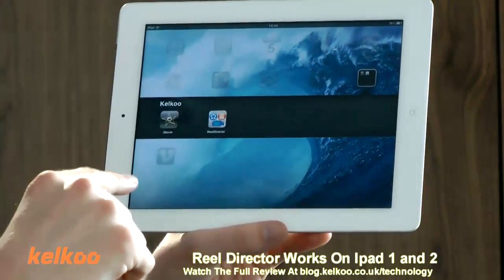Real Director works on both iPad 1 and 2, and iMovie only works on the iPad 2.